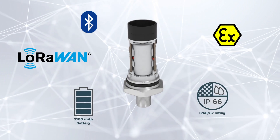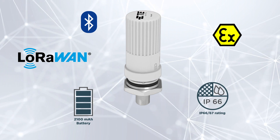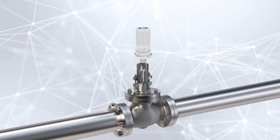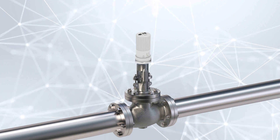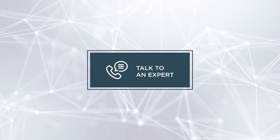Our wireless pressure sensors revolutionize how industries monitor and respond to real-time data without the constraints of wired connections. Upgrade to TE Connectivity's IoT wireless pressure range for a secure and efficient approach to modern industrial monitoring. For questions or more product information, contact our experts to learn more.